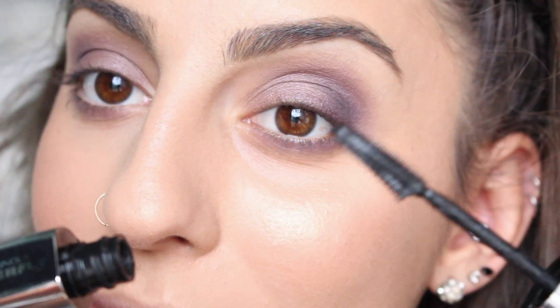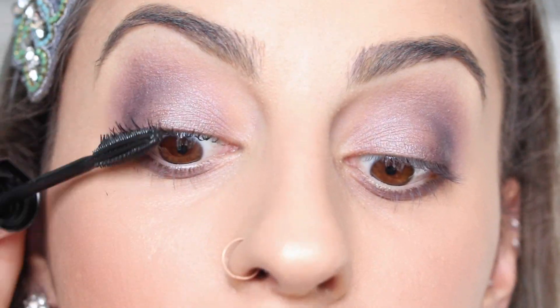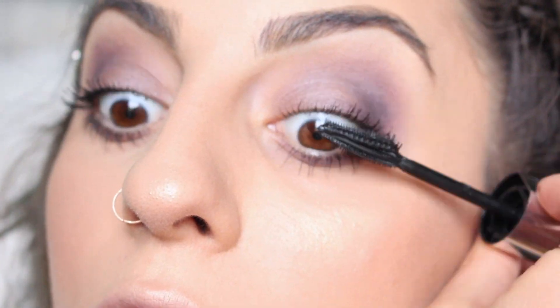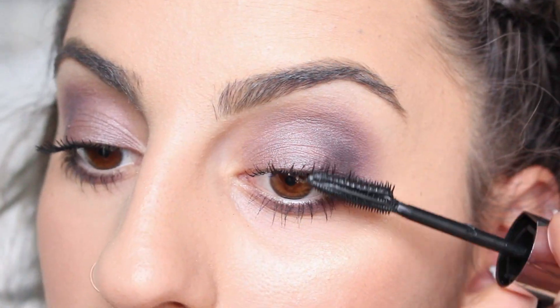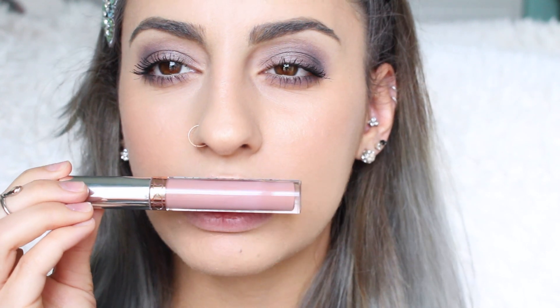Now I'm adding some mascara. To finish off the look for the lips, I'm taking the Anastasia Beverly Hills Liquid Lipstick in Pure Hollywood. I feel like this color will look really good with the rest of the look because I don't want to go too dark or crazy since the eyes are already a little more sultry and dark. So I'm just going to apply this to my lips.